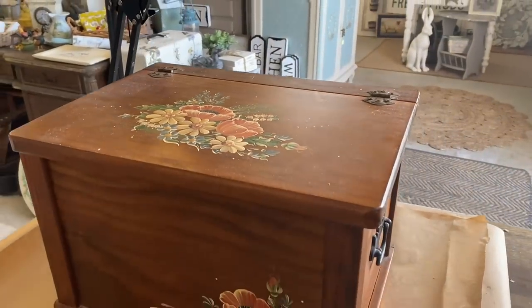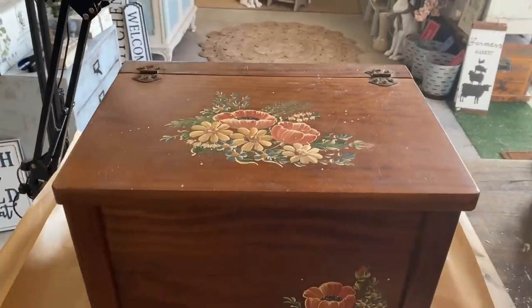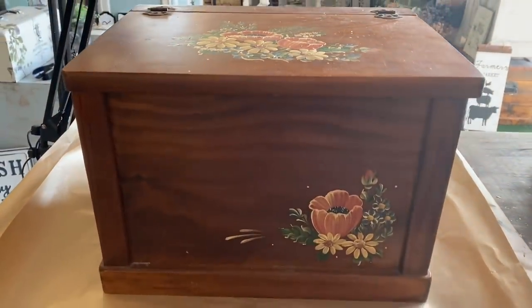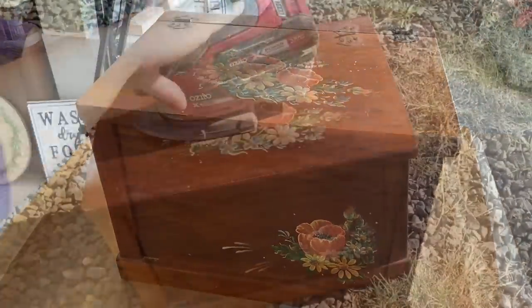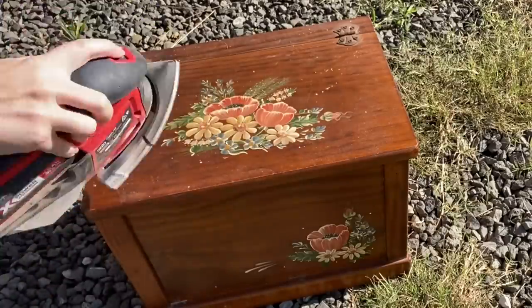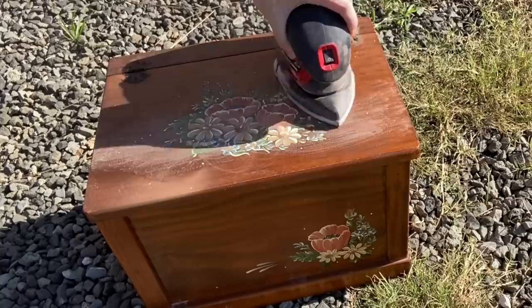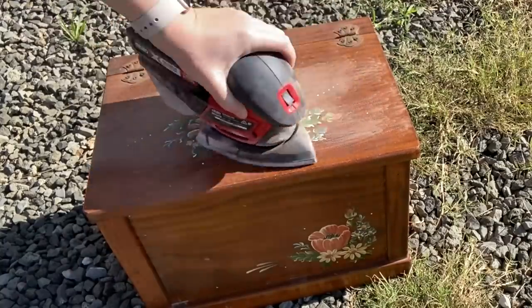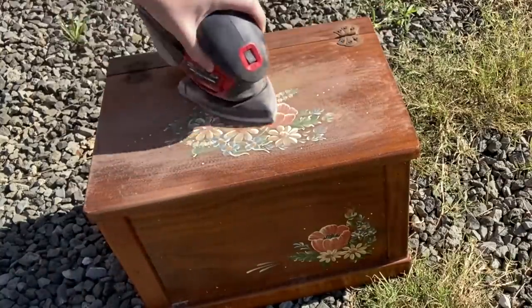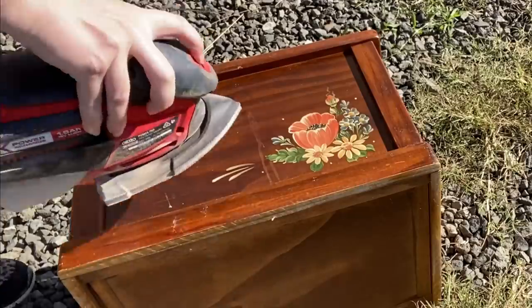For our first project, I'm going to be giving this lovely wooden box a makeover. It's beautiful as is, but I am not loving the florals on top. I want to give it an update. The paint on this box is raised, so I'm going to use my sander with some 220 grit sandpaper to try and even out the surface wherever the paint is. I'm probably not going to completely get rid of the florals — I just need to even it out so you won't see it underneath my paint.